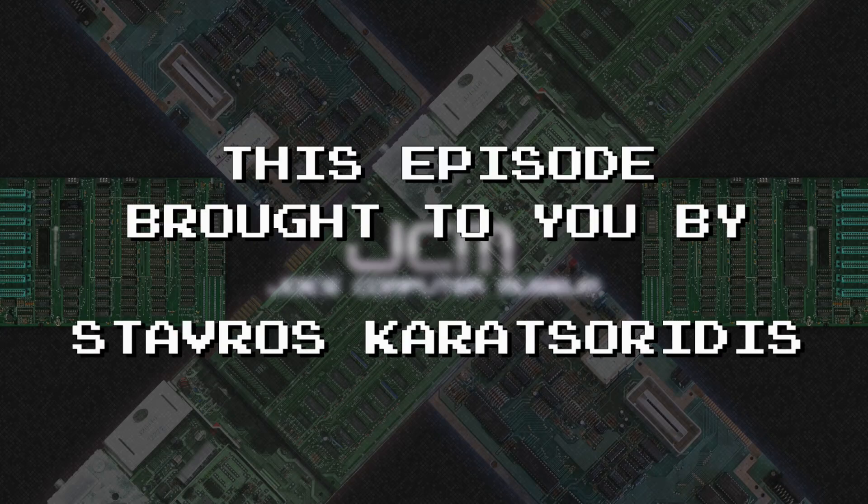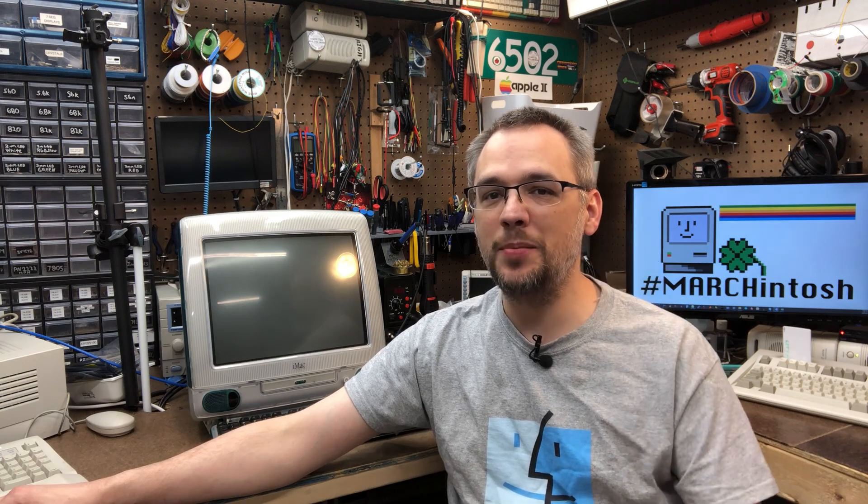This episode brought to you by these awesome patrons and members. Using Neithernet to make Local Talk sing. Warm up the CRT, it's time for another episode.